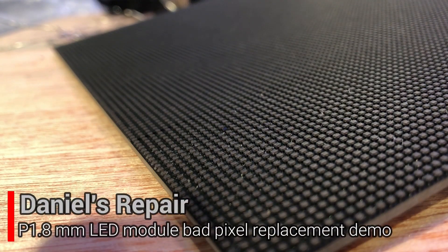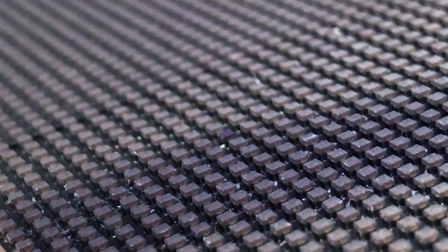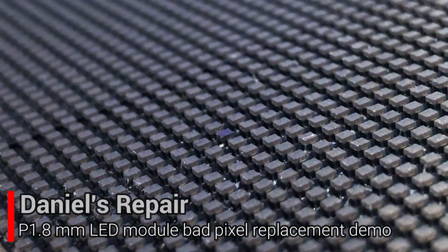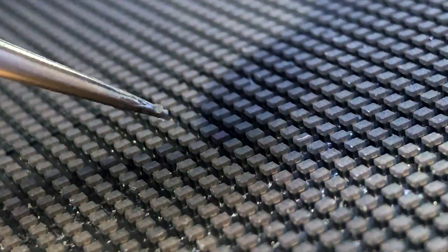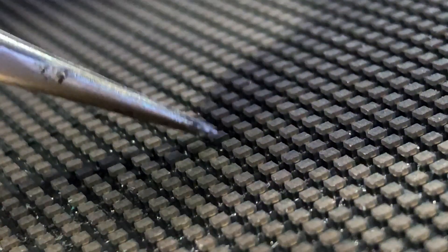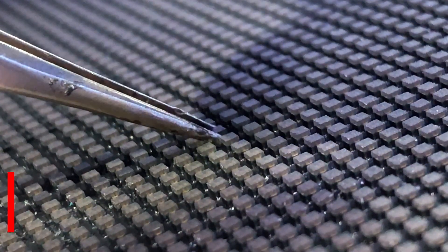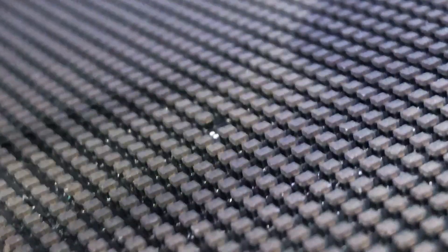Hi guys, this is Daniel recording from Los Angeles, United States. Today I would like to show you how to replace the bad pixel of 1.8 millimeter modules. As you can see, the pixels are very tiny. We are trying to take out this bad pixel in the middle with the tip of tweezers — we give some heat to the pixel for about 12 seconds, and then the pixel can be taken out easily.